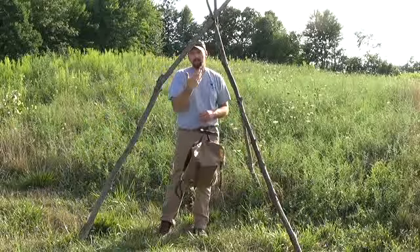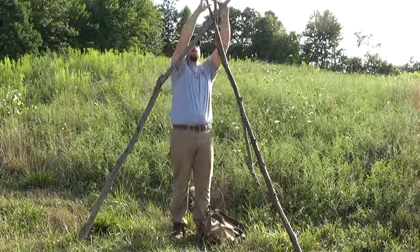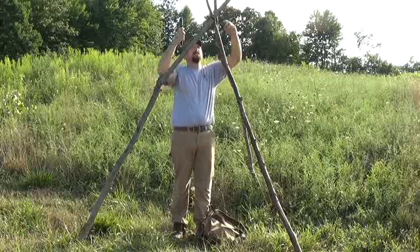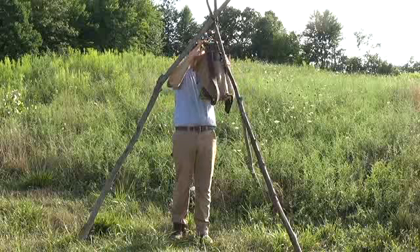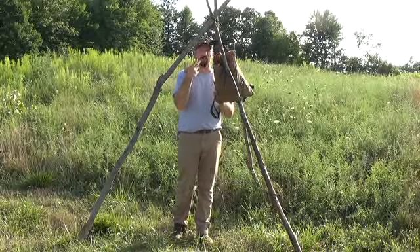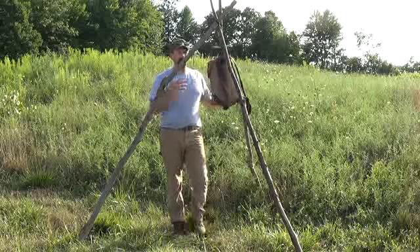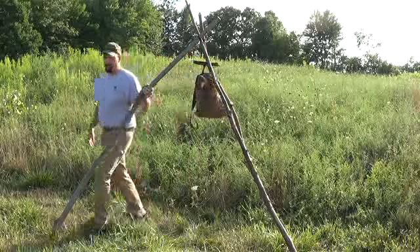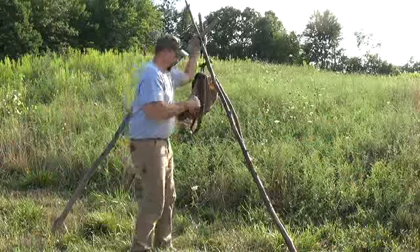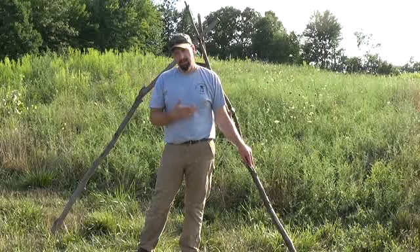I also have the ability to skin game on this, just depending on how high it is. I've got a couple different ways I can shorten the line, but the easiest one is just wrapping it around. If I was working on squirrels, muskrat, or mink, I could do that up higher. If I needed to work at a seated position, I could just either unwrap the line or walk the tripod out. The strength of the tripod is only dictated by the size of your sticks — this is dead wood, it's what I had available without harvesting any additional trees off the property.